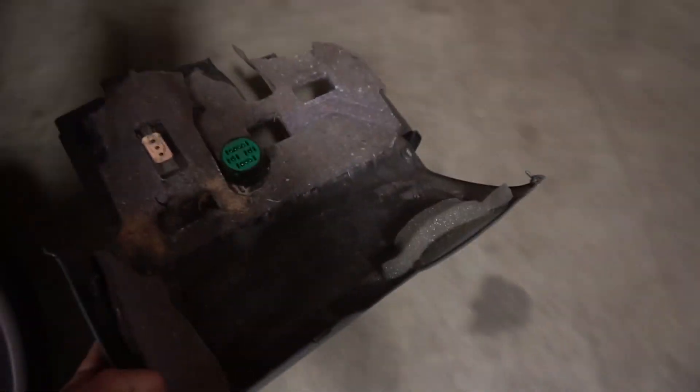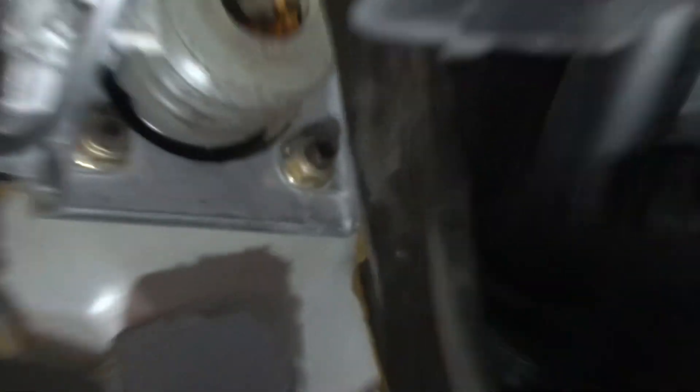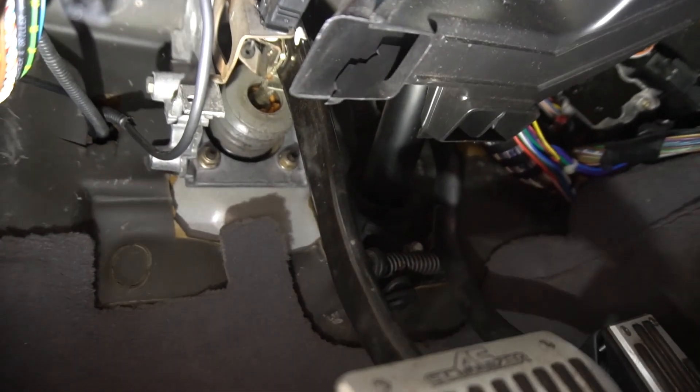Now it's time to just suck it up and get underneath there. All right, get this thing out of there. Now everything should be fully exposed. There we go. So we have to remove those two bolts and the two up there — that looks like a huge pain in the ass — and then that bolt, and then everything that's just kind of stuck around it.